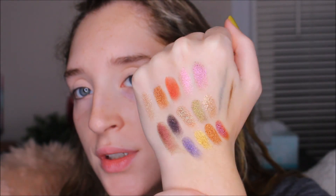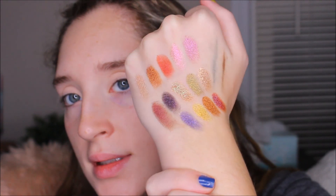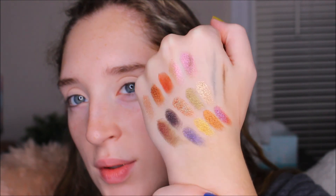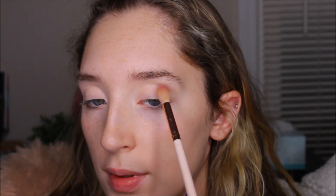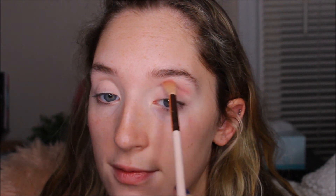So these are the shimmers all swatched in the palette. You can see that some of them are like a really cool duochrome — a really beautiful shine to the majority of them. I think the first shade I want to go into is this matte pink, which I'm assuming is Venusian Orchid. That's a pretty name. I'm going to take a large fluffy brush and apply this in my crease and really just kind of diffuse it.